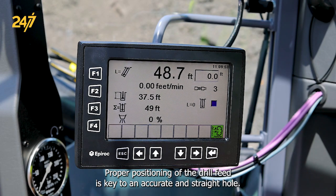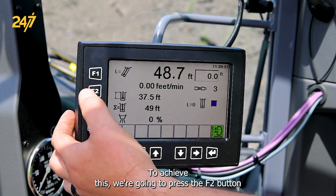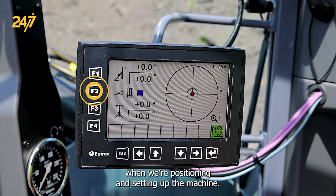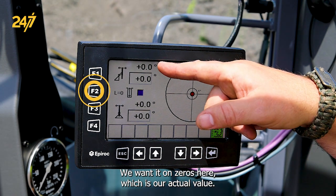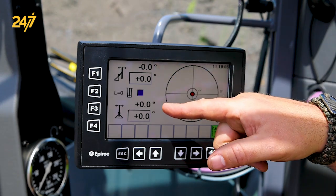Proper positioning of the drill feed is key to an accurate and straight hole. To achieve this, we're going to press the F2 button when we're positioning and setting up the machine. We want it on zeros here, which is our actual value, top and bottom.